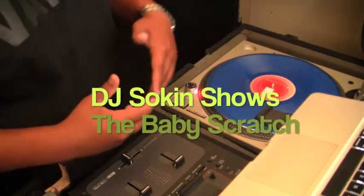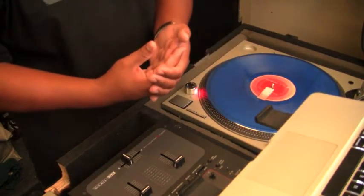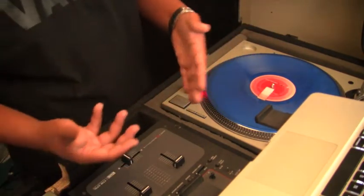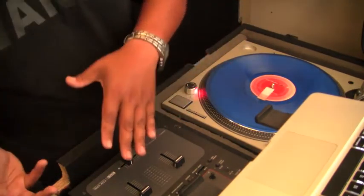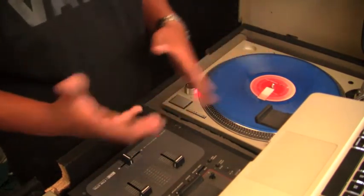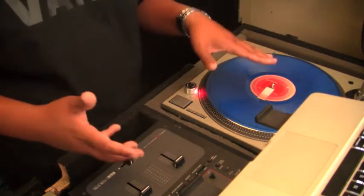What's up guys, DJ Silken. I want to show you guys how to do some basic scratches. If you've been mixing and you want to learn how to scratch, this is the time. I think it's very important for every DJ to know how to scratch — it sets you apart from any other DJs that don't know how to scratch, and you'll be recognized as that DJ.